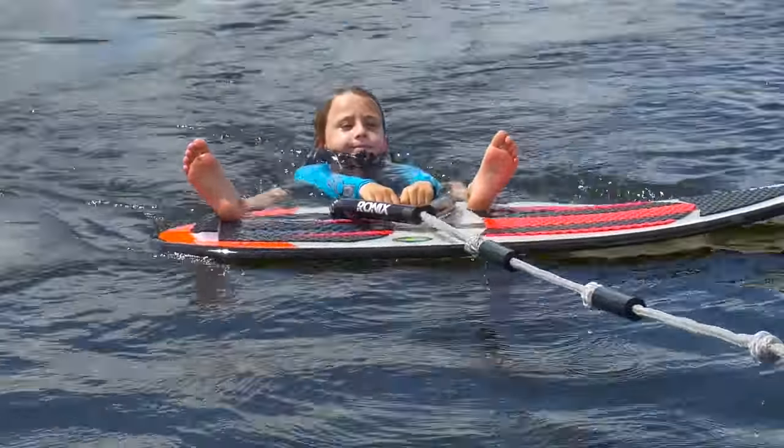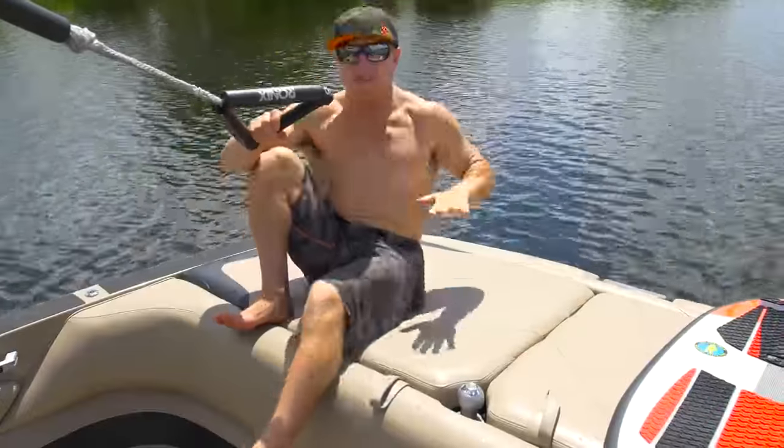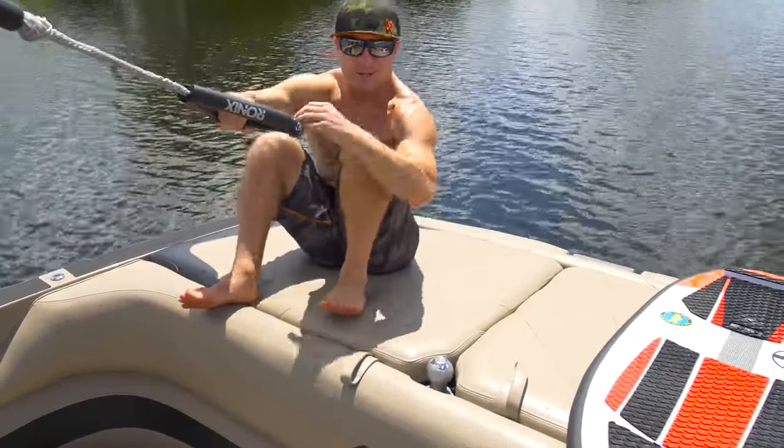Once the boat starts to pull you, what's important is that you don't push your legs out. If the board keeps sliding out in front of you, that means you're pushing your legs out when the boat starts to pull you. Keep your heels close to your butt and your knees close to your chest.